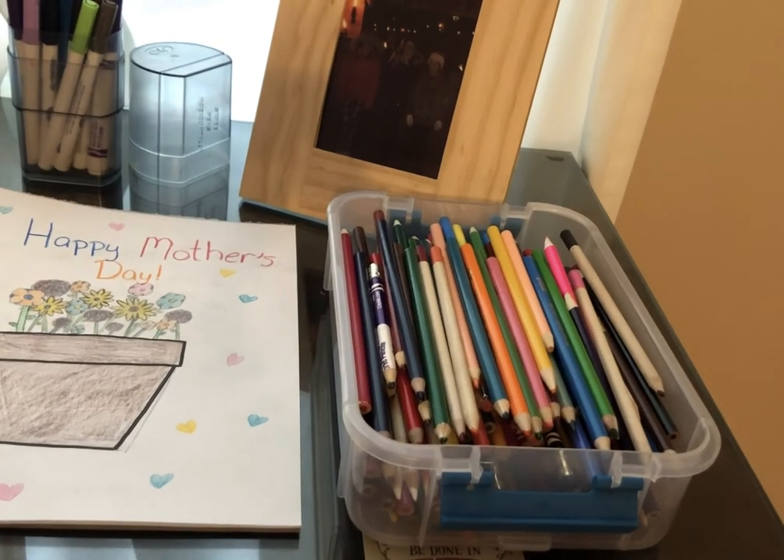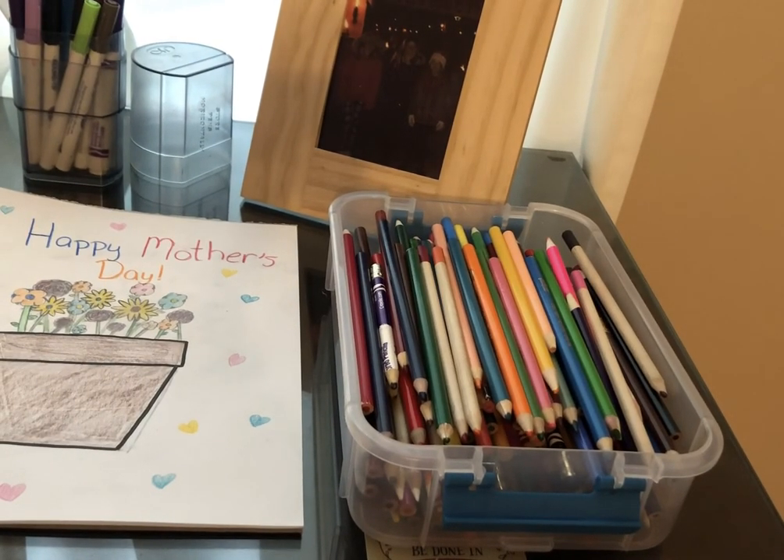Did you guys like this? I sure liked it. Let me know how yours turns out. Bye!